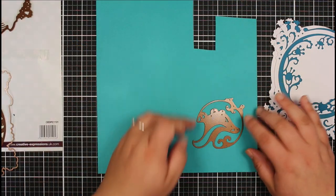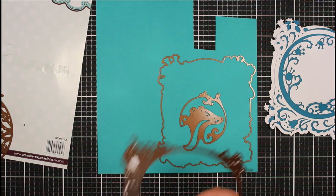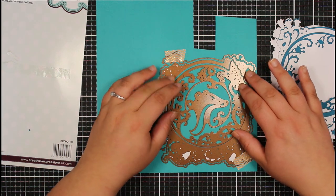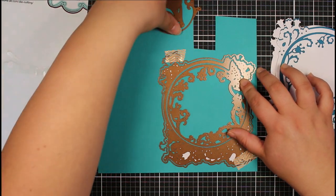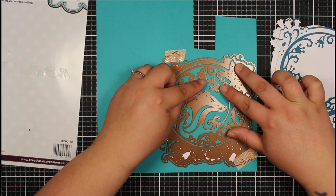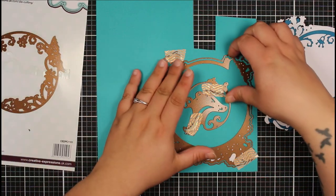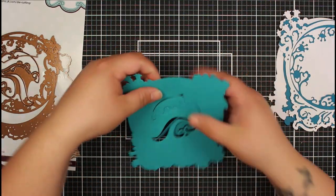For our next piece we want to cut out this badger section, so I'm just going to pop down our outer frame again to use it as a guide. You can see I've added some washi tape just to hold down that outer piece. I'm going to pop back in our butterfly layer just there, and then add in my badger die — doing it this way is really helping us line everything up. I'm going to hold the badger die in place, take out the butterfly, and then run this through my die cutter machine.